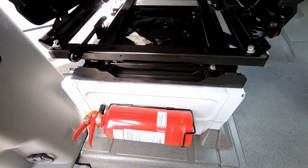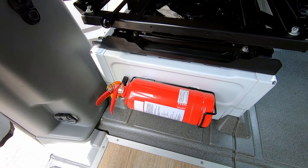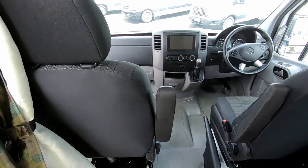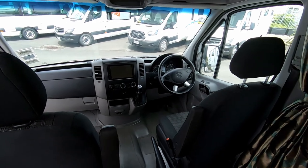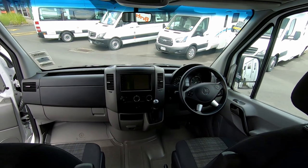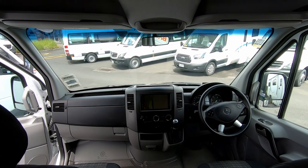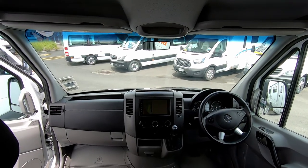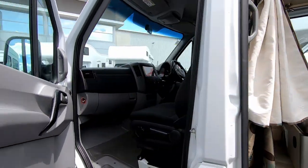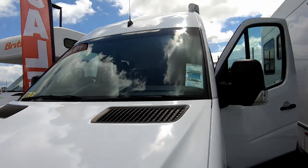Take note of where your fire extinguisher is located — this particular one has it behind the seat, so remember that. Also note the folding handbrake which we'll cover a bit later. Always refer to the manual for your height, width, and length. On the outside, I'll show you how you can wash the windscreen — you can stand on that step over there because these campers are quite high.